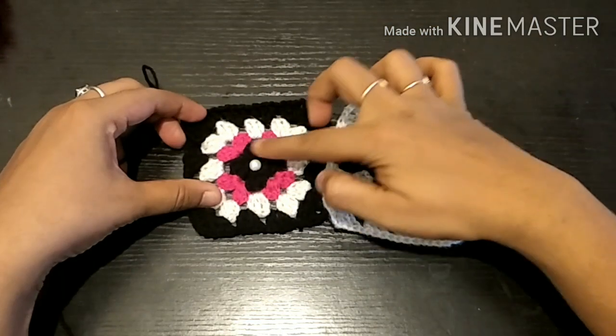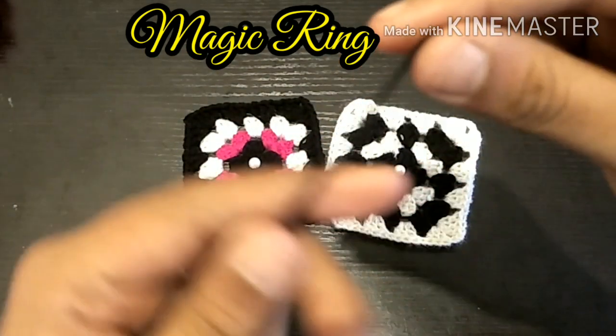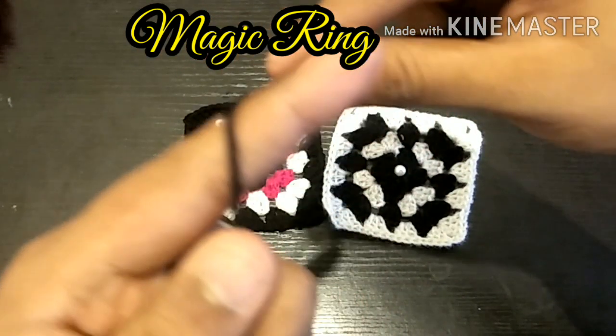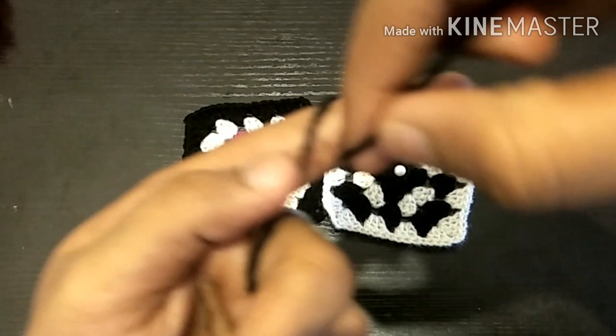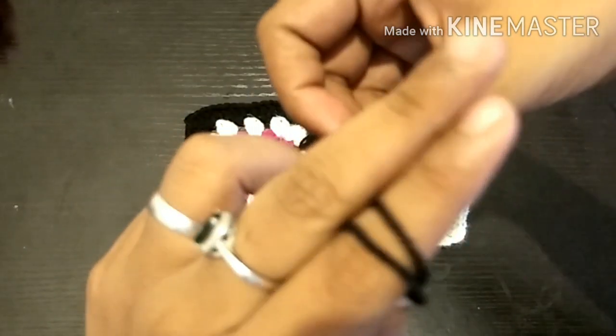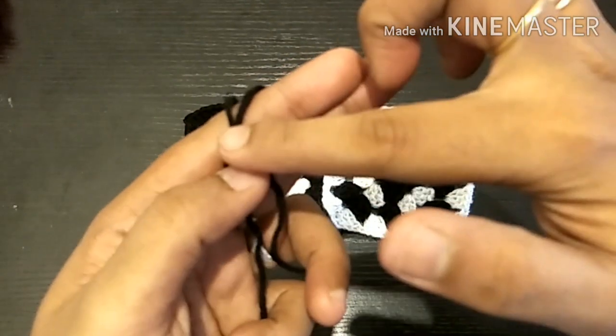We will start with a magic circle. How do we do it? First, we will start with the thread, then we will make a cross, then a pin, then two strands. If you look at the back, it will be a knot on the other side.